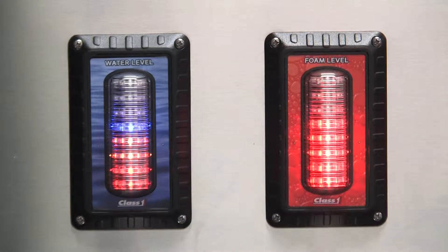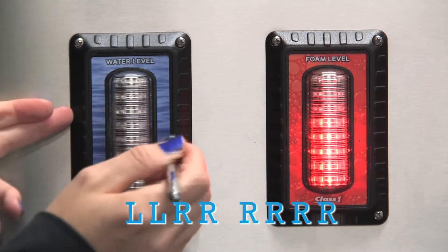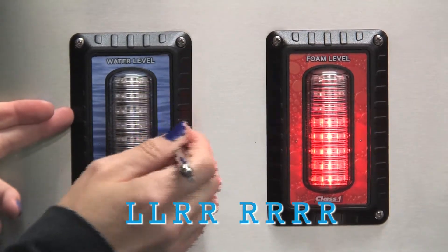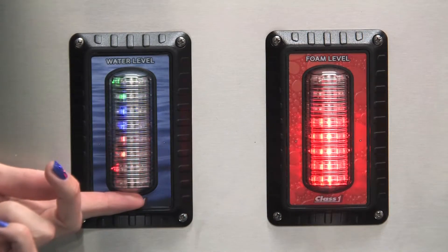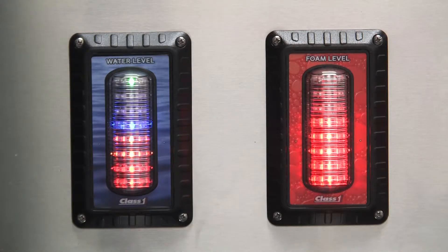To turn your reference marker on your display, use the sequence: left, left, right, right, right, right, right, right. Your display will scroll the message REF ON, and your little reference marker will light up on the top of your display.